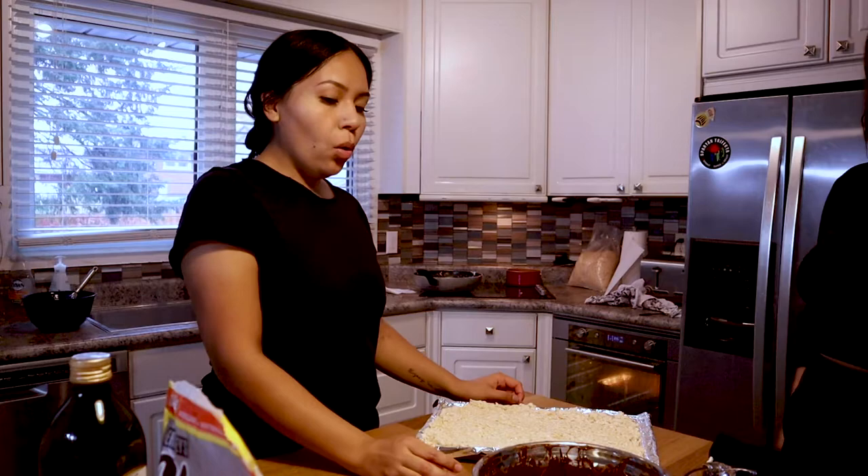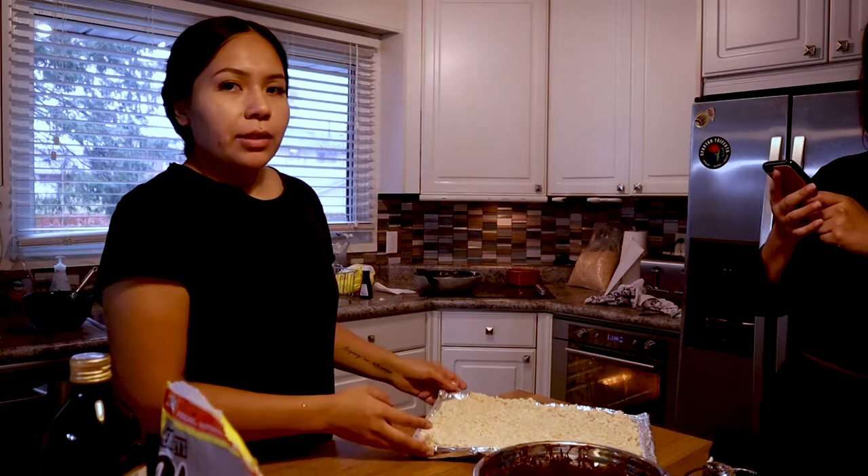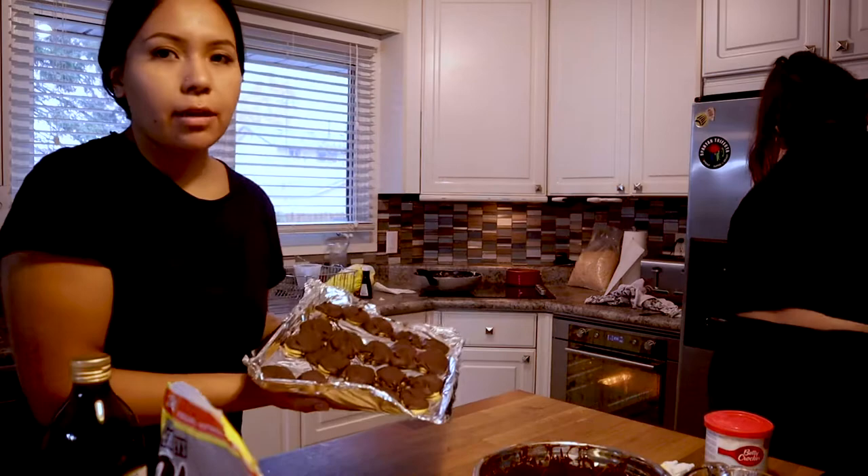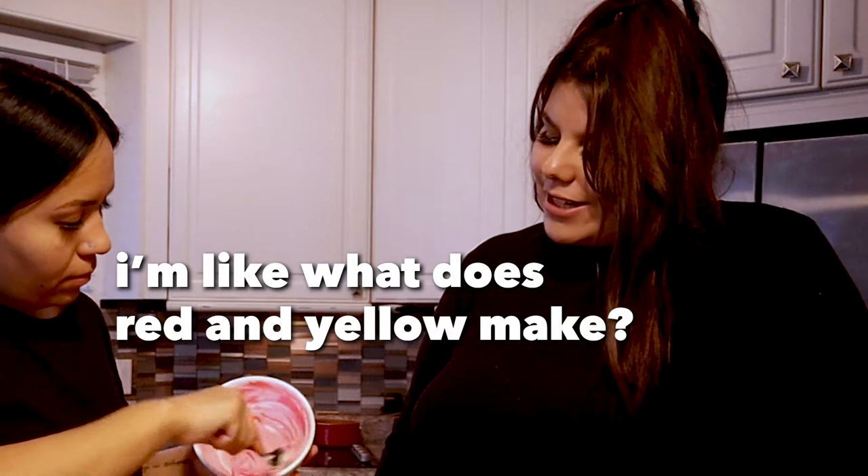What are we doing to these? We're just going to wait for them to cool off so we can cut them. I think I'm going to make a little mummy, maybe a little Frankenstein since we have green. These are cold enough. What does red and yellow make? Orange! Okay, let's try orange — that's so obvious.